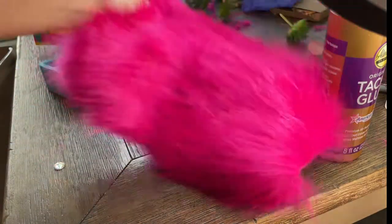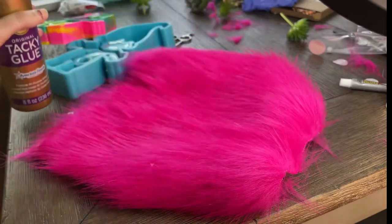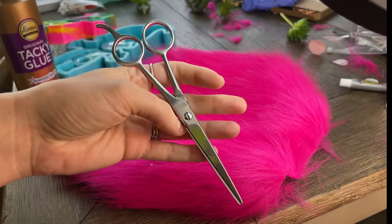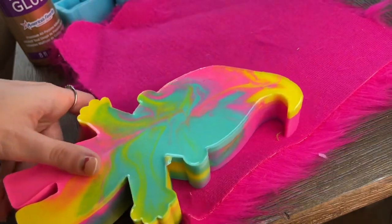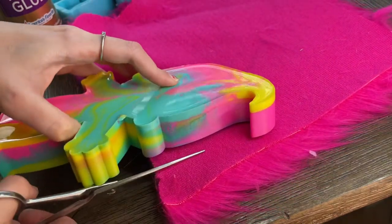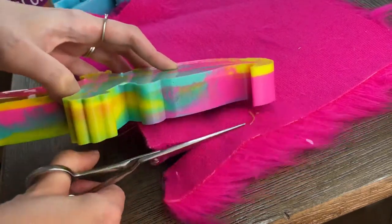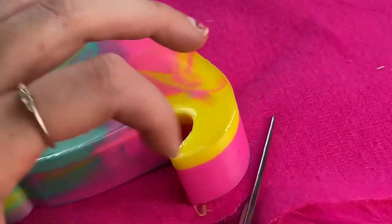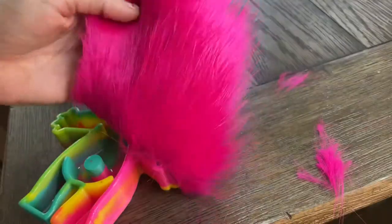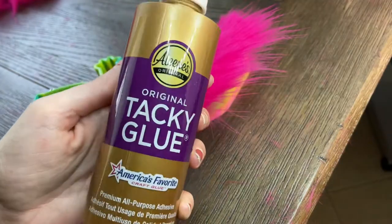Next you're going to need some fluffy fabric, which I got on Amazon — I will be linking everything in the description. You'll also need a jewel for the belly button, some glue, and scissors. Now we're just gonna take the fabric and the scissors and cut around the top of the head to measure it, so when we glue it on it'll fit pretty snug.